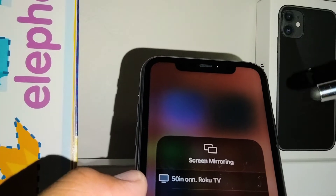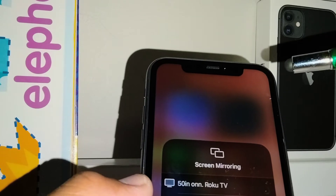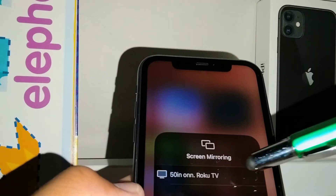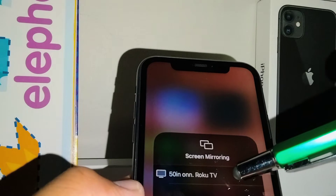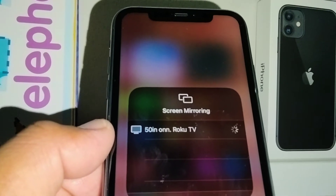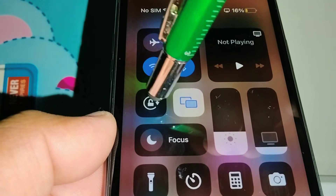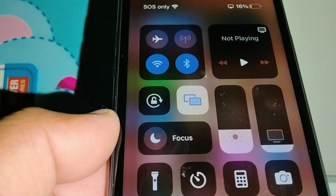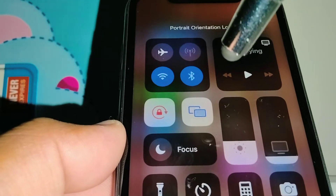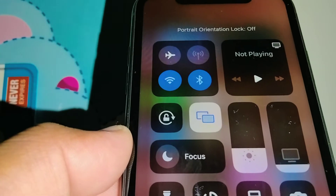If you have any problems connecting your iPhone to the TV with sound or audio, I suggest turning off your mobile data and having only the iPhone connected via Wi-Fi. Once you find your TV, just touch to connect. Make sure the TV is on before start searching, and also make sure that your screen rotation is on — if it's red, it's off, so make sure it's turned on.